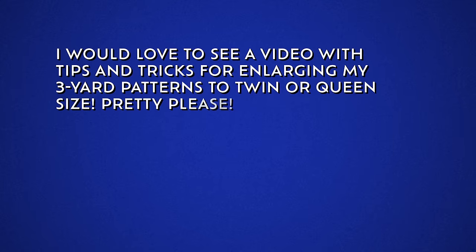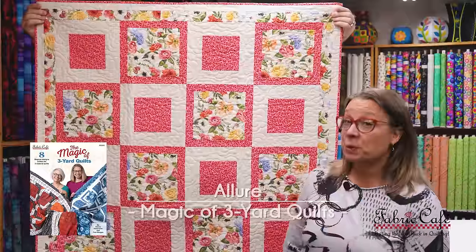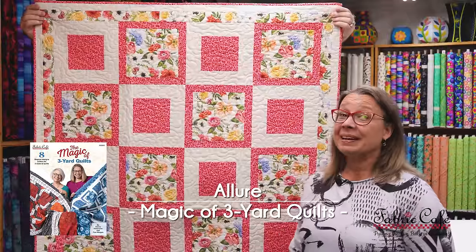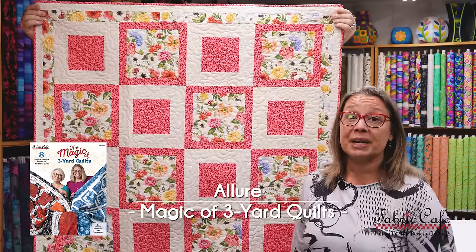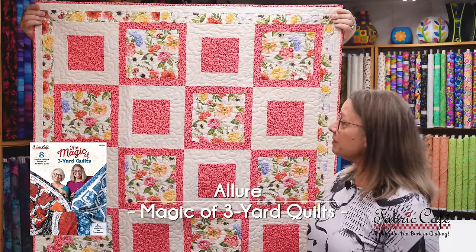We had a comment from Jen, and she said, 'I would love to see a video with tips and tricks for enlarging my three-yard patterns to twin or queen size.' Well, Jen McGuire, we are going to do that today. So let's take a look at a lap size first. This is our Allure pattern from our Magic Book, made up in a lap size which measures 41 inches by 59 inches.